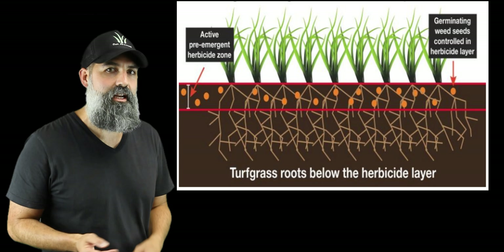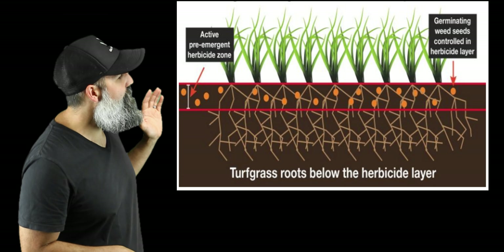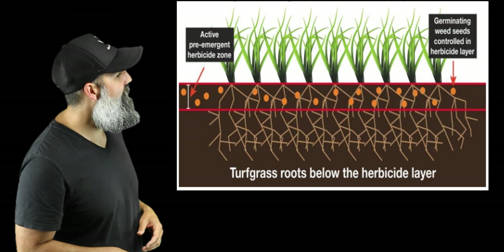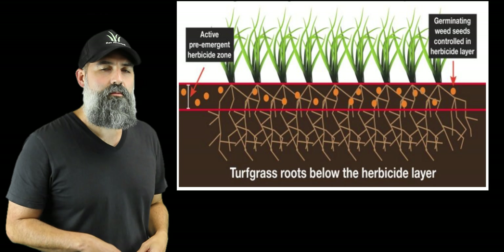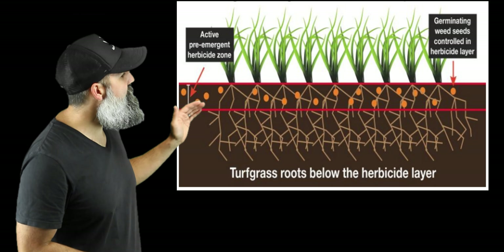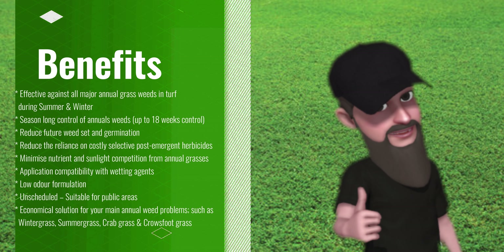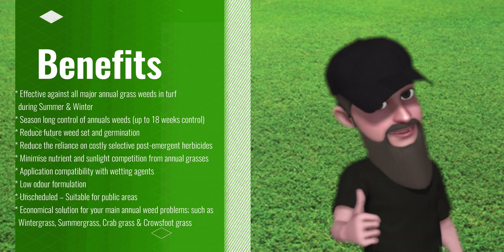To achieve this, the placement of the herbicide is really important in order to get strong results. When spraying, you need to make sure that you've got a good even flow and coverage over the area you want to be treating. After application, the plants which have the majority of their root system in the herbicide profile zone cannot effectively absorb the water or nutrients required for plant growth and development. You can see that the turf grass roots sit deeper below this zone.